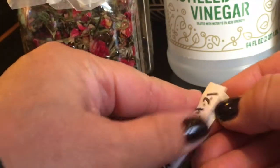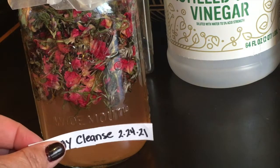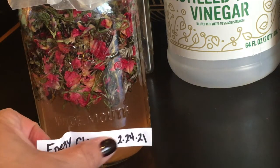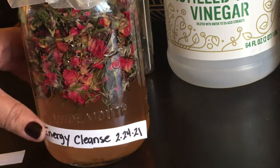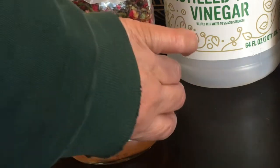Hey there, it's me Lottie and today what we're gonna do is make a space cleansing spray.